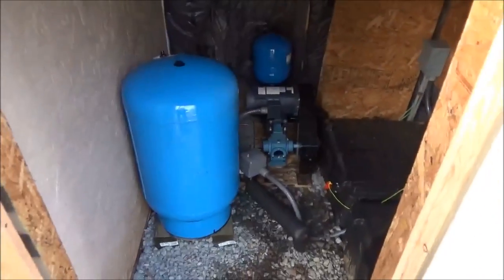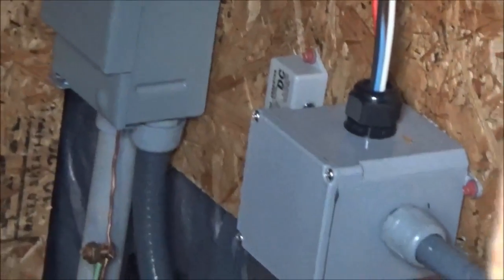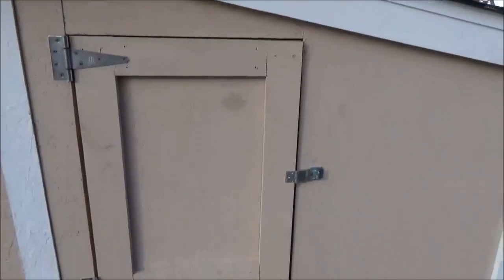This is the first 48-volt pump system I've done for a piston pump. I'm using a Dankoff 48-volt pump, a 48-volt battery bank, and a Flex Charge charge controller. Everything's 48 volts. A couple of disconnects here, and I've adjusted this to run in parallel with their existing house system. Had to build this little extension on the pump house to fit the 48-volt DC pump.